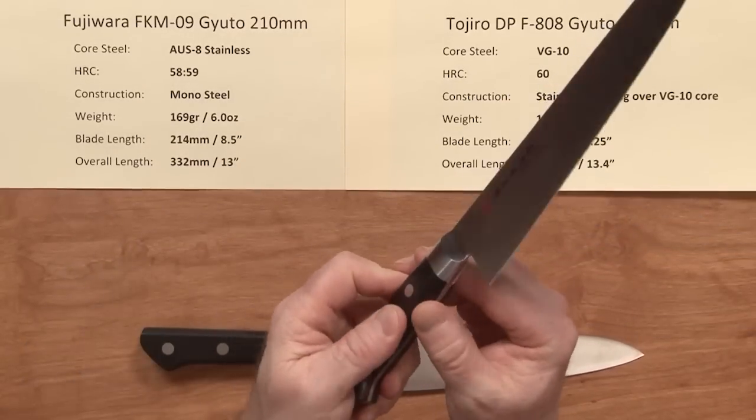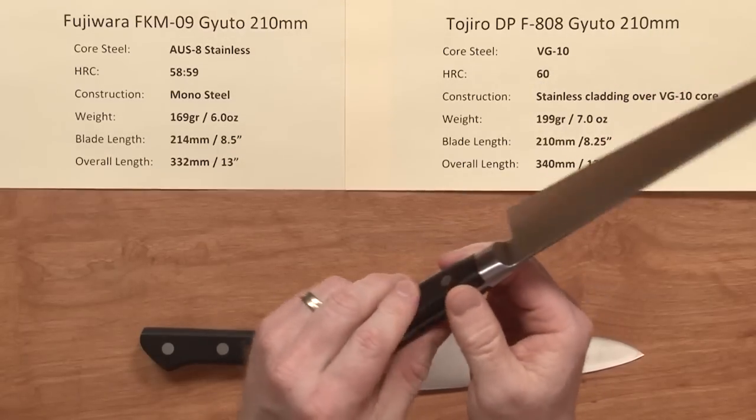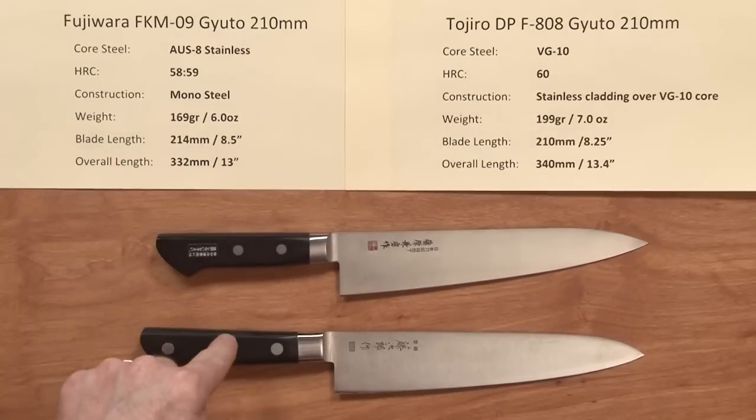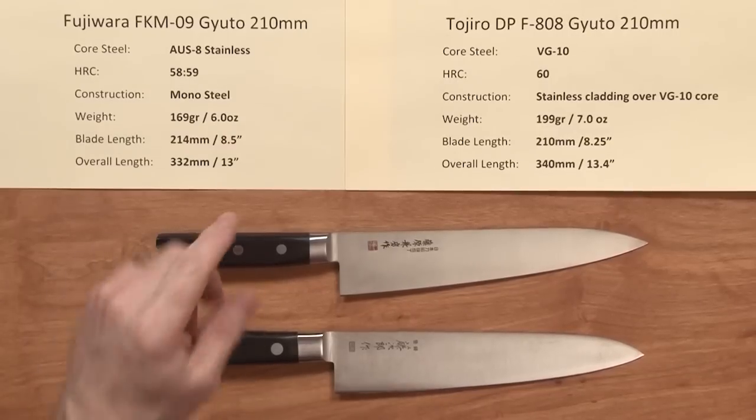I think the Tojiro's handle material is probably a little more stabilized than the pakkawood on the Fujiwara. The Fujiwara does have just a slight feel where the tang is coming out — not much, very small — but if you're going to get a little nitpicky, the Tojiro has a slightly finer fit and finish on the handle.